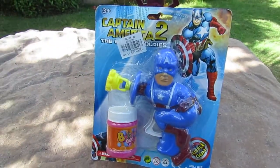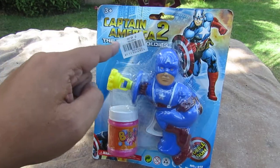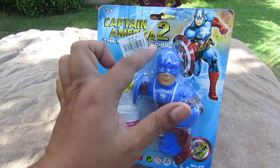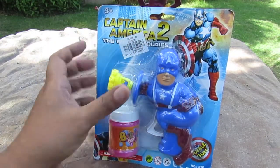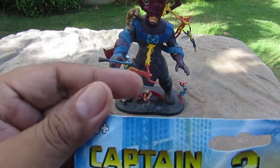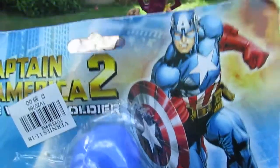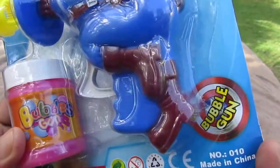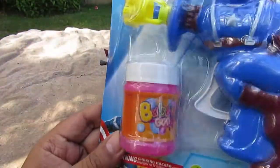Here it is — it's Captain America: The Winter Soldier. The price tag is covering part of it, but it says 'The Winter Soldier' and it's for ages 3 and up. There's a picture of Captain America stolen from the comic book. Here it is — it's a Captain America bubble gun.